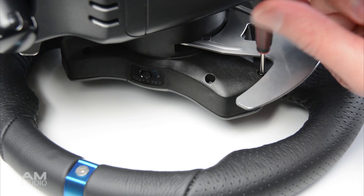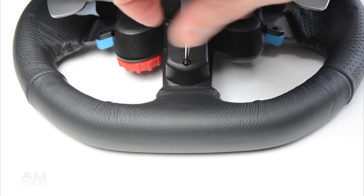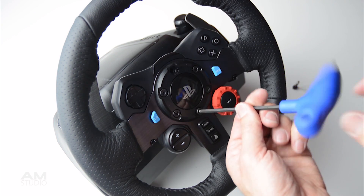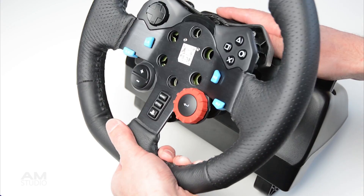The first step is to disassemble the wheel by removing the screws on the back of the housing. Next remove the front bolts and remove the center cap. Carefully pull open the wheel and disconnect the wiring from the circuit board.